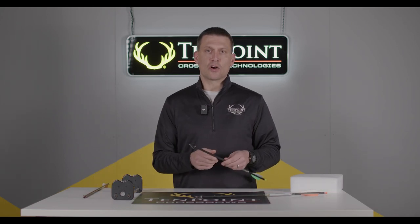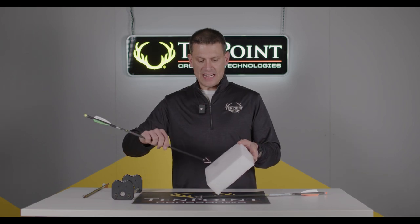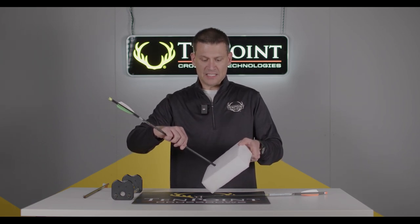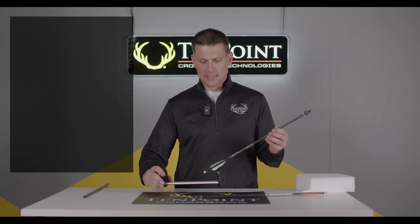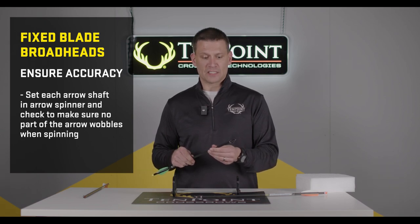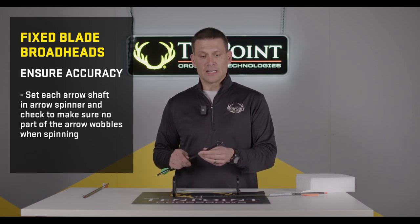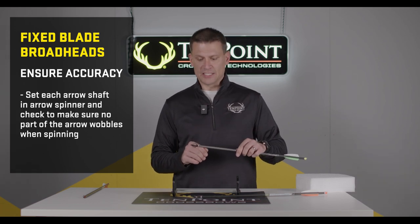As I mentioned earlier, fixed blade broadheads provide fantastic penetration. As you can see in this foam, it goes in like butter. To ensure the greatest level of accuracy with fixed broadheads, you definitely need to shoot with them prior to hunting, and you should make sure they are properly installed on your arrows and that the alignment is straight.